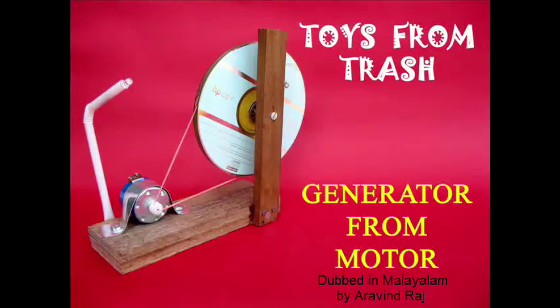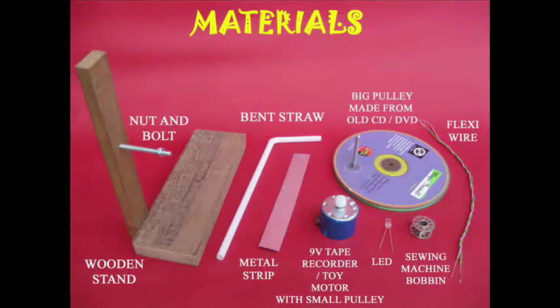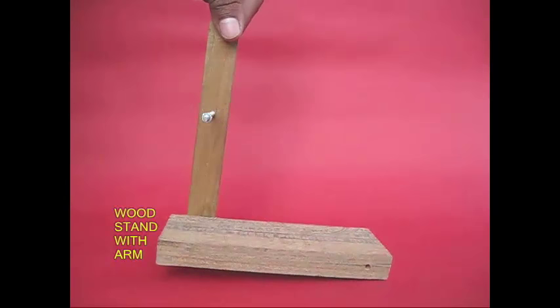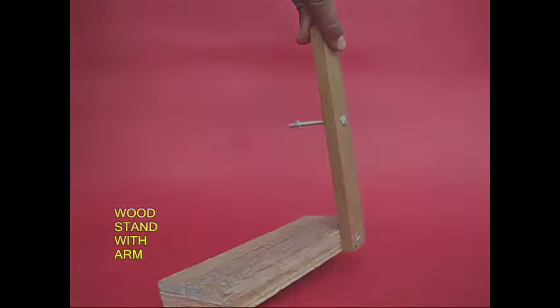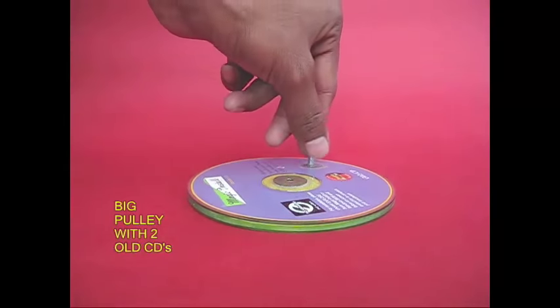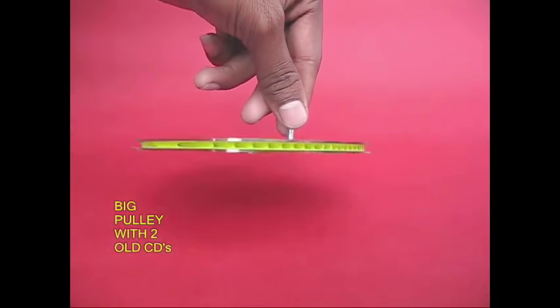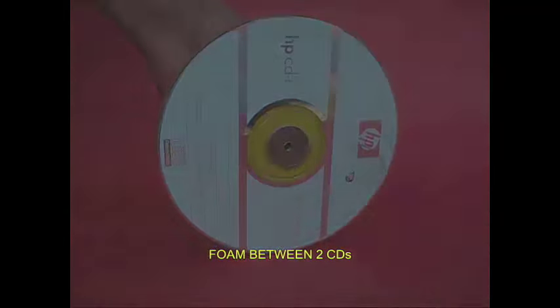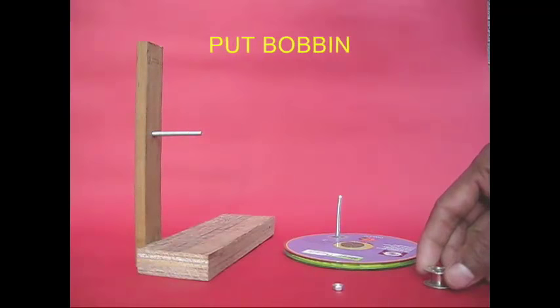In this experiment, we have a generator with a toy motor. We have a metal strip and a toy motor recorder. We have a stand, a screw, foam rubber, a pulley, and a handle attached.